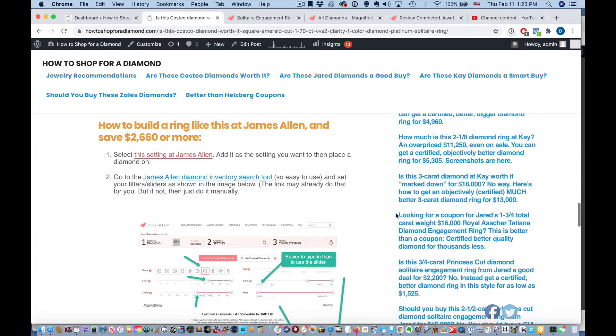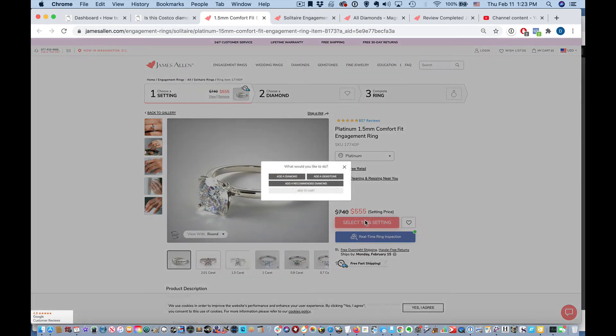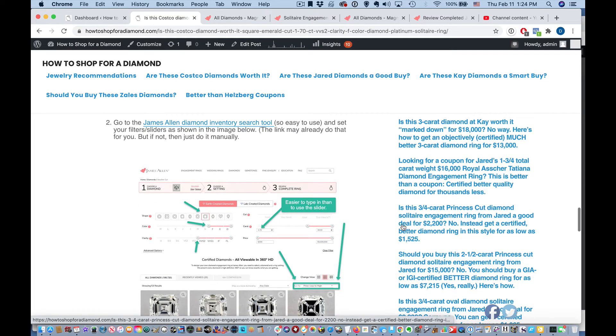This is what you do. First, you click on the first link under 'how to build a ring like this at James Allen.' It'll take you straight to the setting. You just click 'add this setting' or 'select this setting' right there. Then you'll click 'add a diamond.' And then just go back to my blog article because I already have a link set up for you which has the search parameters built into it. Without my link, you would have to build these search parameters yourself — that's not so hard, but when you're new at shopping for diamonds, it can feel a little intimidating.